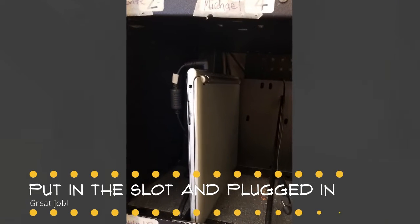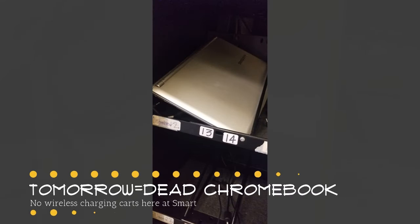Your elementary teacher might have made sure your Chromebook was charged for you. This is now your responsibility. Make sure it is plugged in every day before you leave.